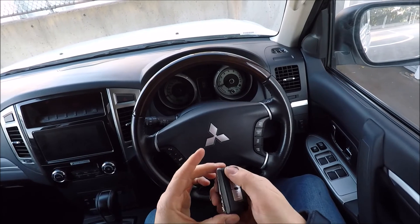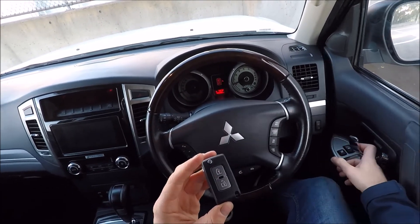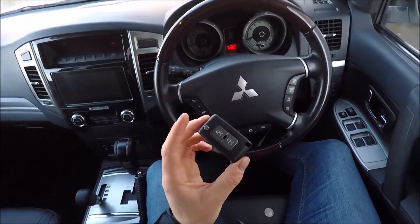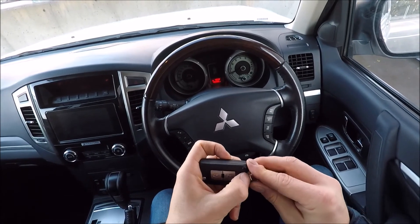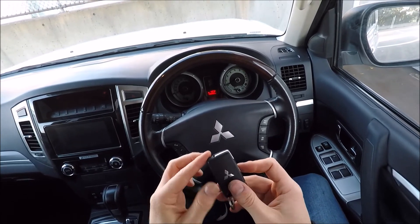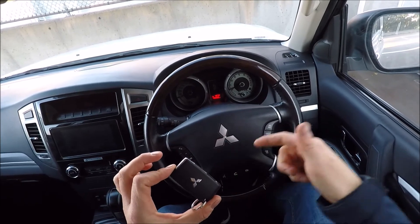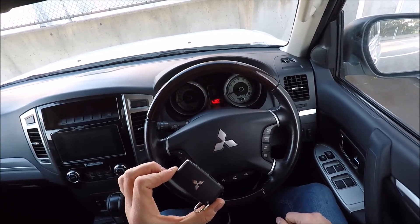Making sure the key's operation is now functional. You can then go ahead and put your key rings back on. I hope you found this video helpful — if you did, please go ahead and give me a thumbs up, leave me a comment down below, check out some of my other videos, and subscribe to my channel.